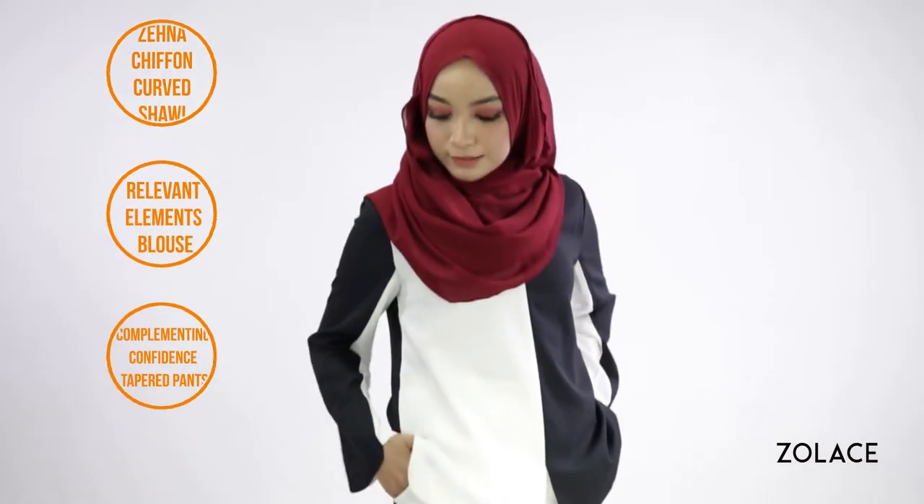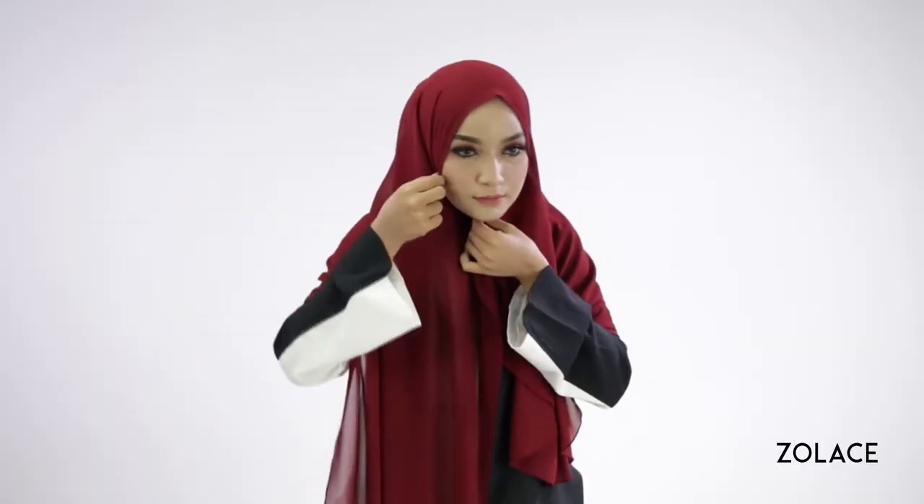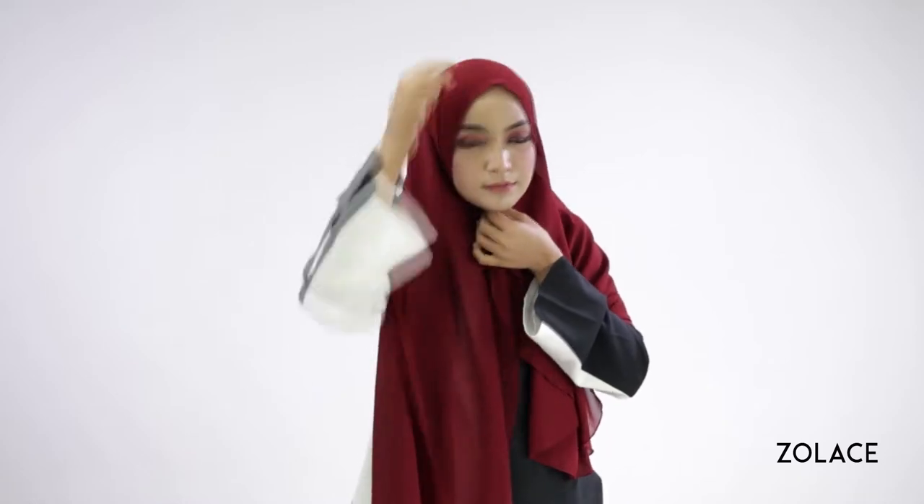Alright, so just grab one brooch and three pins and we'll get started. Start by placing the shawl over you, making one side longer than the other. Bring both sides together below your chin and secure it with a brooch.